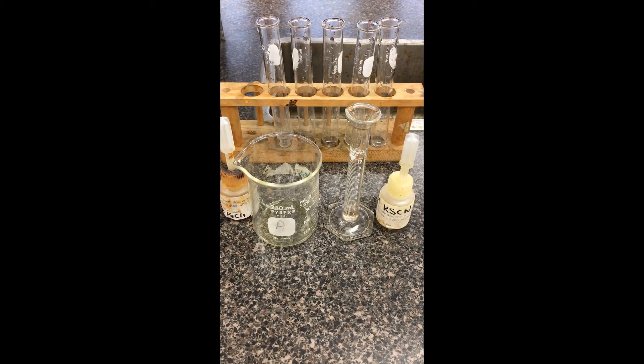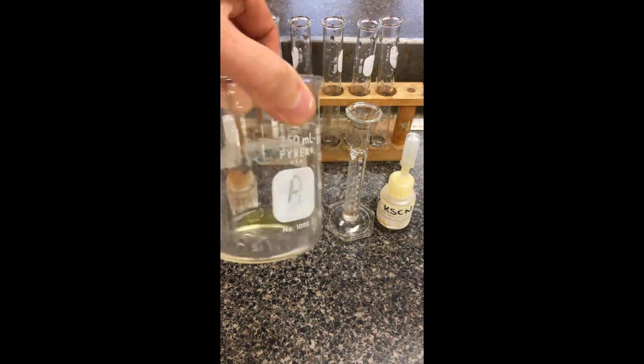For station two of this equilibrium lab, we're going to start off by making our starting solution. We're going to take 0.2 molar iron chloride here. I've measured out one milliliter here into a 250 milliliter beaker.